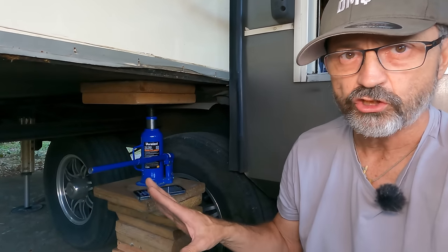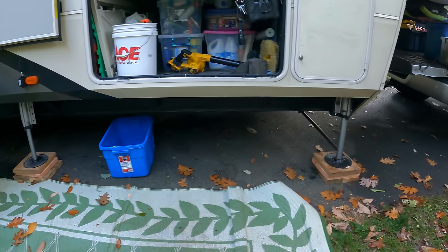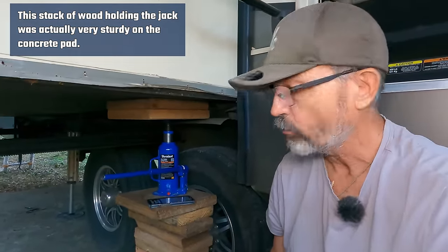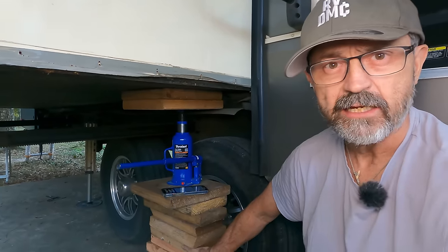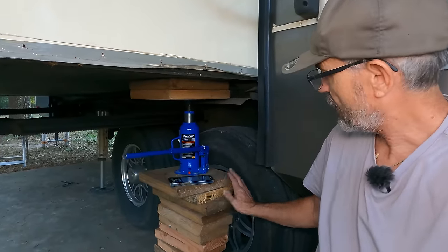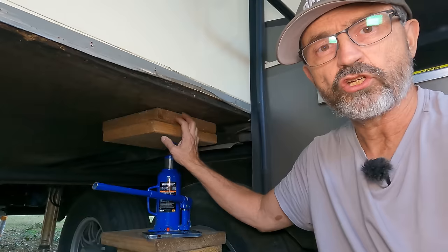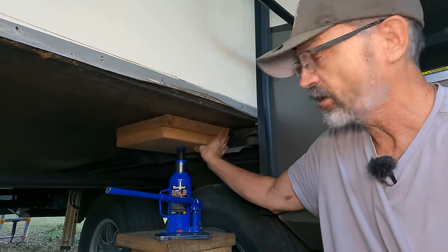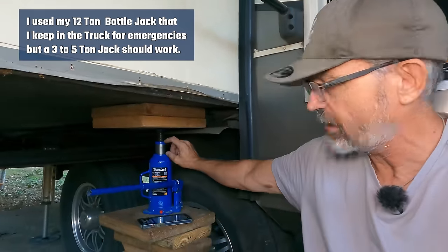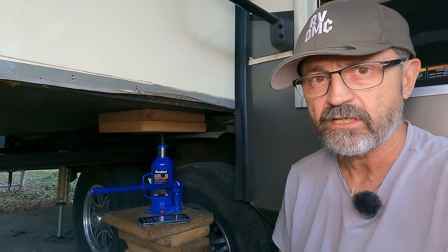To show how I jack this up: I've got a stack of wood I usually use under the levelers. I actually waited to do this project until we were at a site with a full concrete pad, which gives a really nice base. I have the wood leaning up against the tire, a bottle jack, and two 2x12 squares under the RV for strong support. I jacked it up about 2 inches — that's really solid.